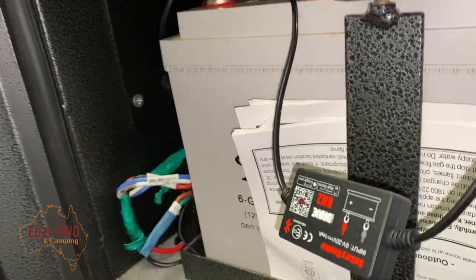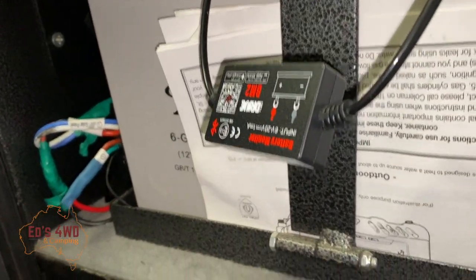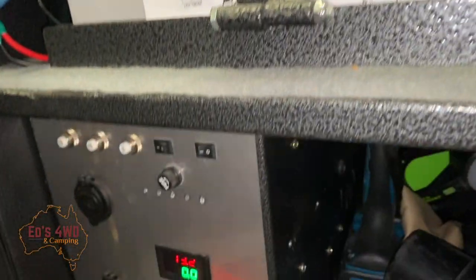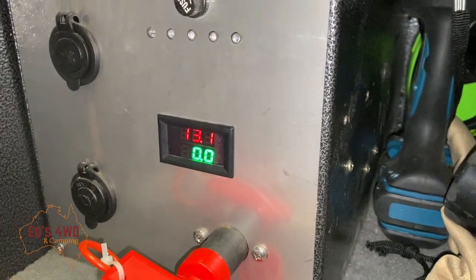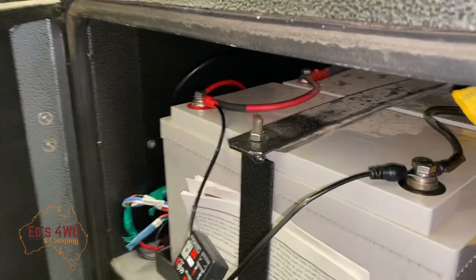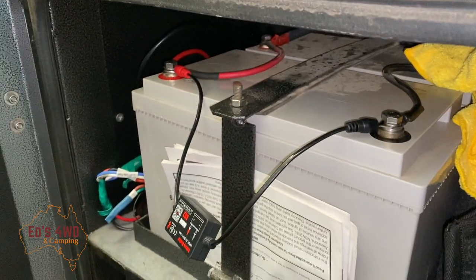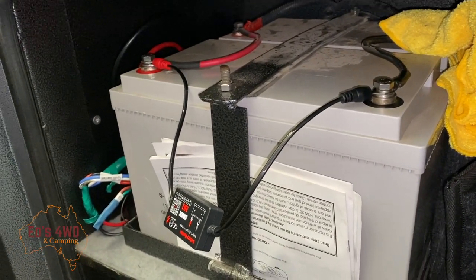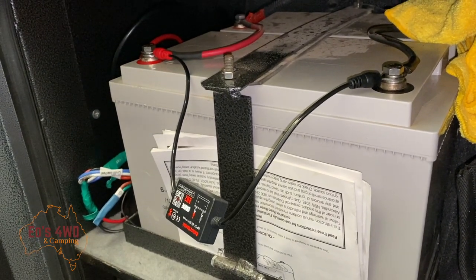So I found this little Bluetooth device which will give me notifications to my phone about what my battery is at, so I don't have to run around and try to work stuff out. I'll get another camera onto the app itself and we'll see how it looks. It's in, so that's pretty good — I'm happy with that so far.